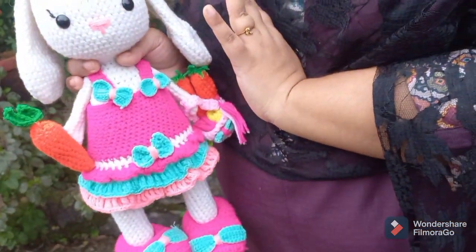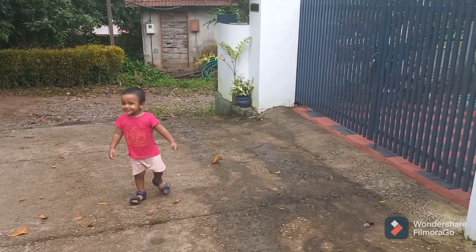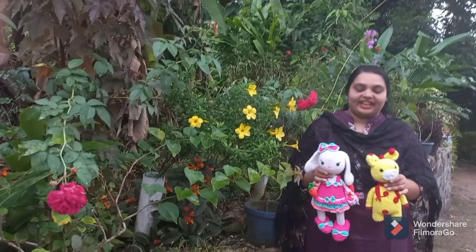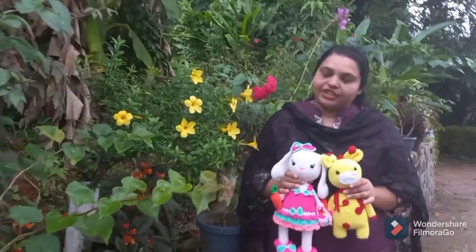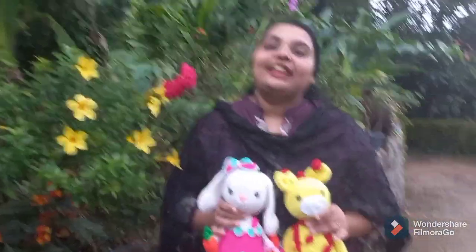So, you have two choices. I am going to do this with my crochet toys. I am going to make my crochet toys for everyone. I am going to make my order for you. Thank you Sumananti for giving me such a wonderful, beautiful opportunity to do this. So, I am going to make this video for everyone. Please subscribe and support my channel.